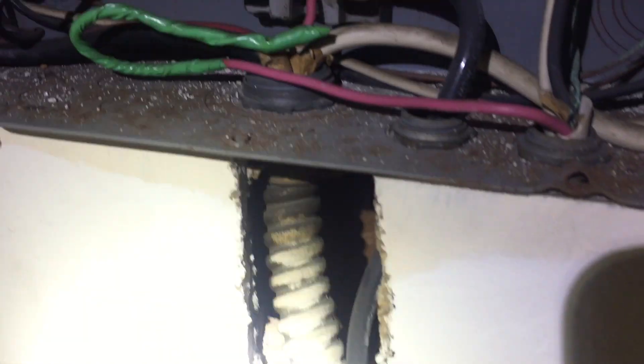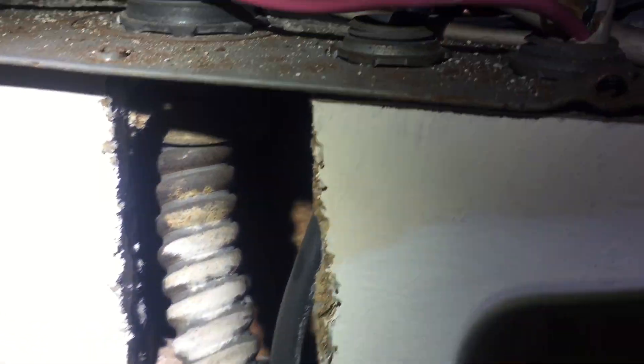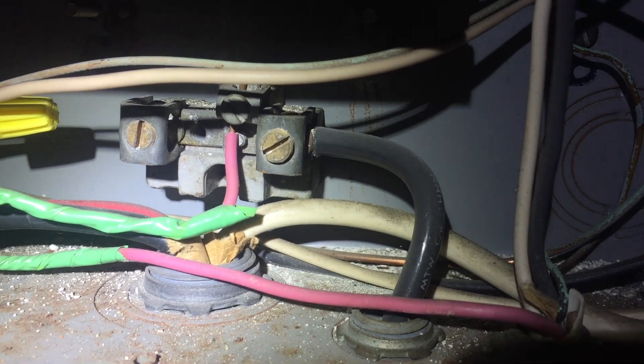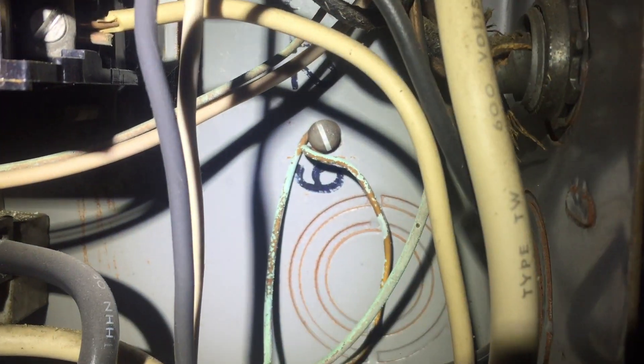Some interesting bonding and grounding issues with this panel. First, that red wire is taped green — that's a violation of NEC 250.119. The subpanel also bonds into the water pipe in this area, which is not a violation but is worth noting.